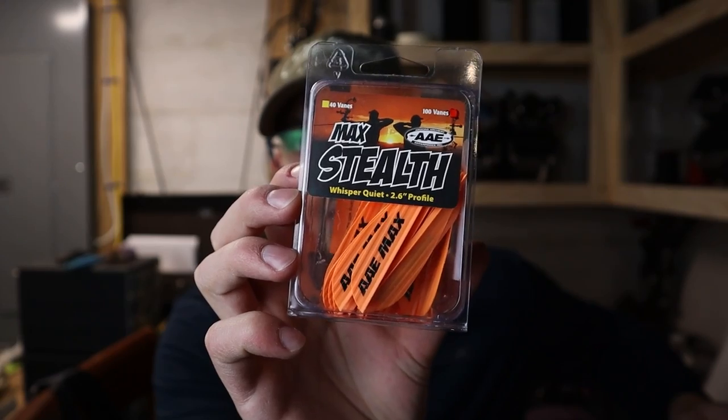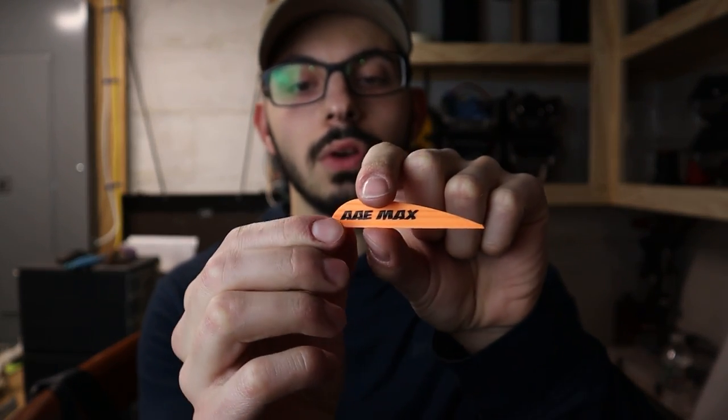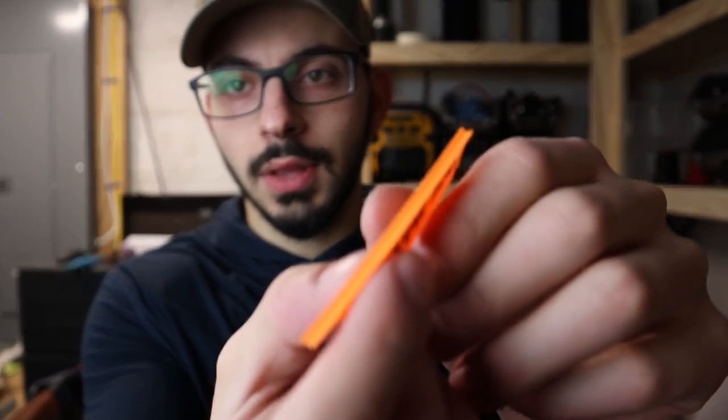Everybody knows peeling 36 veins off 12 arrows or more gets pretty aggravating. The first set of arrows I ever had was the 5mm Axis, and I ran these — the AAE Max Stealth veins. These things were perfectly fine, they flew really well. They're 2.6 inches in length and half an inch tall.